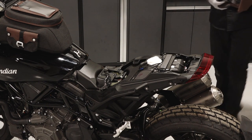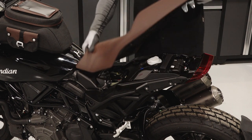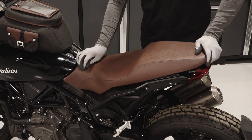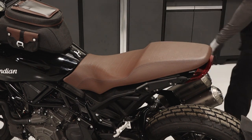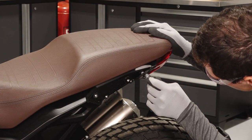Next, identify the two tabs on the underside of the seat. Slide the seat onto the support bracket and into the front mounting bracket, ensuring the two tabs slide beneath the support bracket. Reinstall the two seat fasteners and torque to specification.